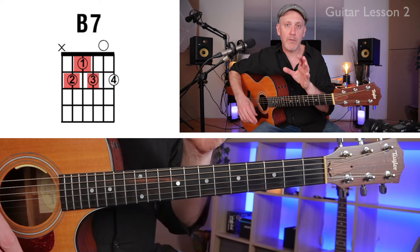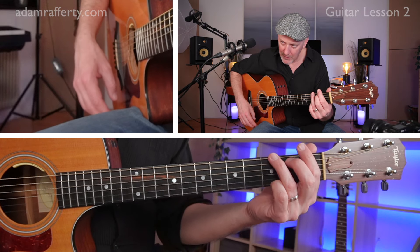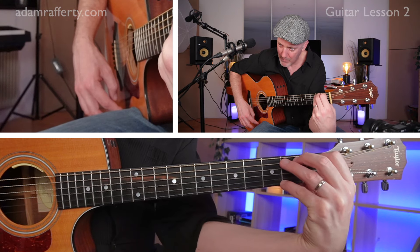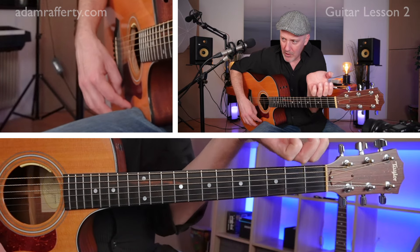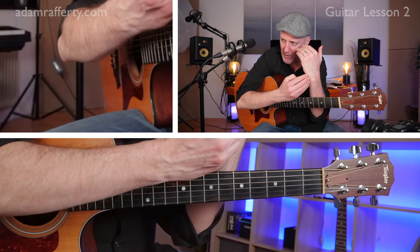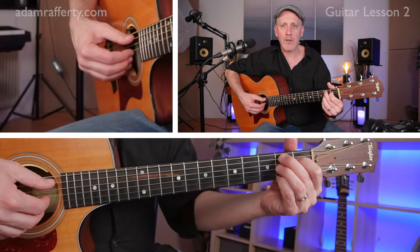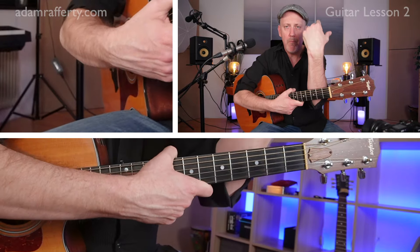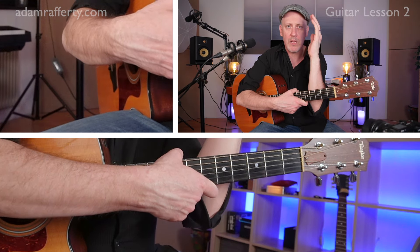I want to give you a word of caution. Look at my left hand wrist — you'll notice I'm not bringing it way out. There are no extreme angles. The wrist and the hand should be relatively in line with one another. We don't want an extreme of either position — it should be relatively straight. So just go gentle with the chords.